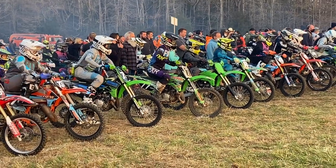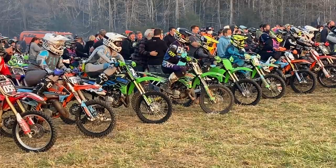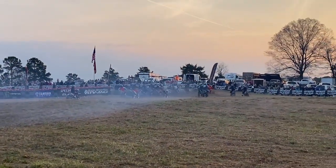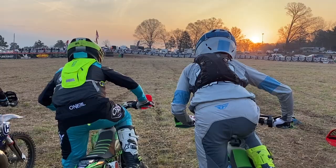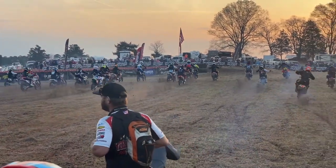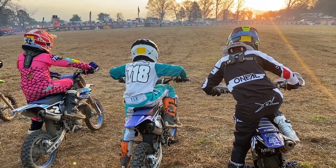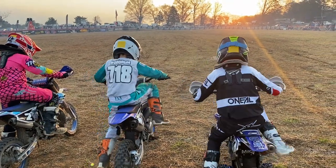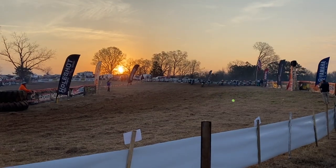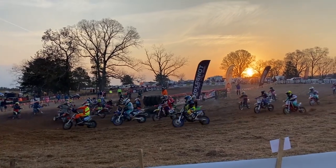Here we go on the start. Getting ready to go — not the greatest position. Bryce wanted to go kind of outside and the bike didn't go right away. Made up a little ground but then a couple guys tangled and he got pushed wide — not a very good start. Here's Jeff's angle. Still a couple kids came together and they didn't have a good start at all.